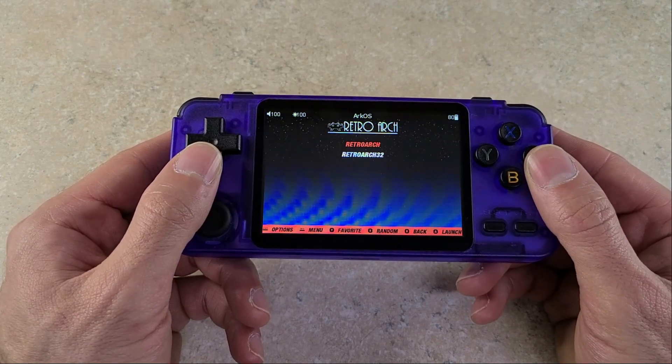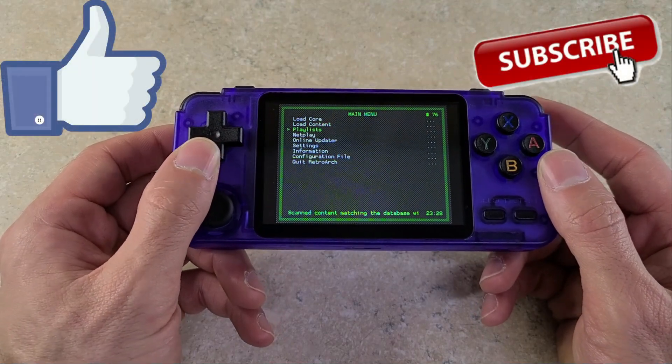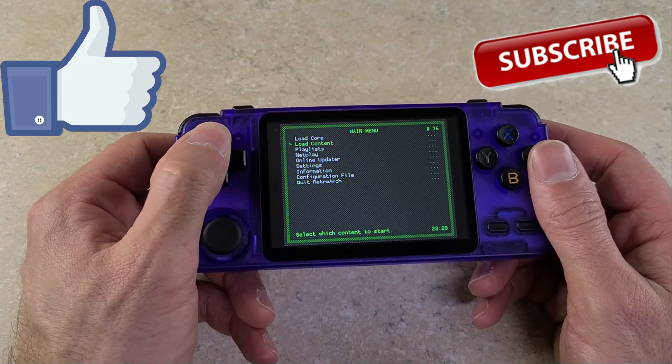Before we get into the gameplay, if you enjoyed the video I'd really appreciate it if you could hit that like and subscribe button. That way you'll help support the channel and also you won't miss out on any of this emulation goodness.